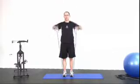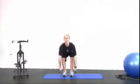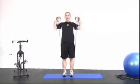Three, four — keep the elbows high when you pull the bands up. Five — see, my head's always looking up. Six.